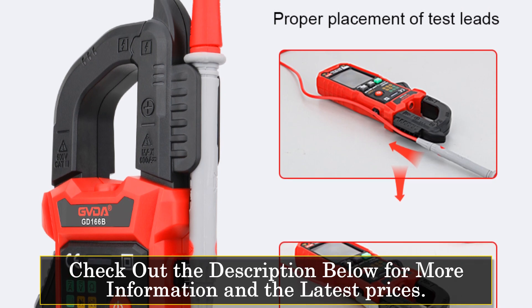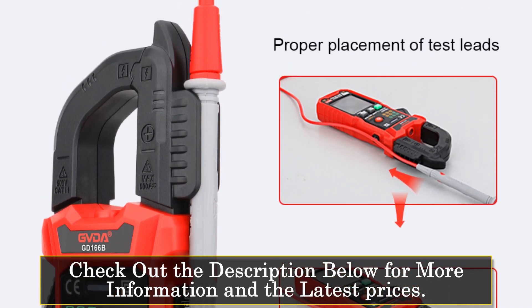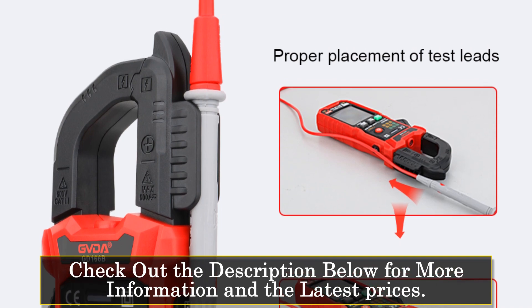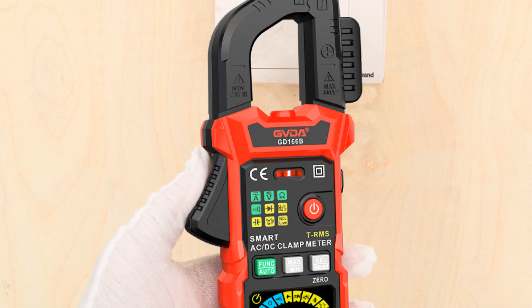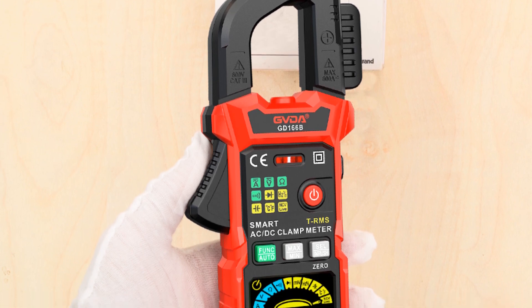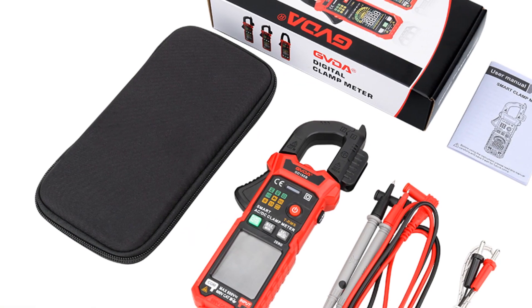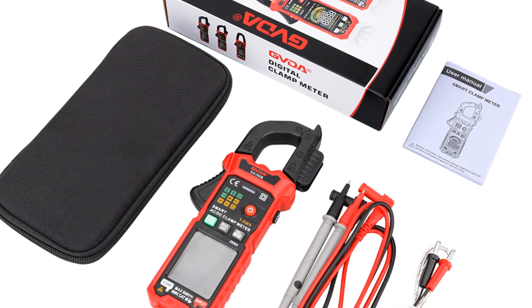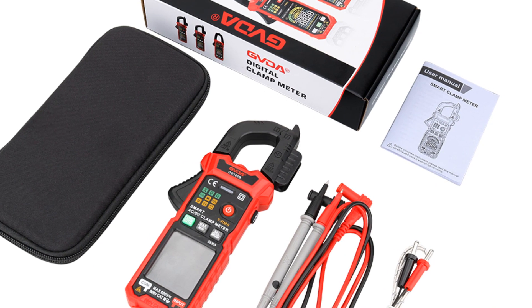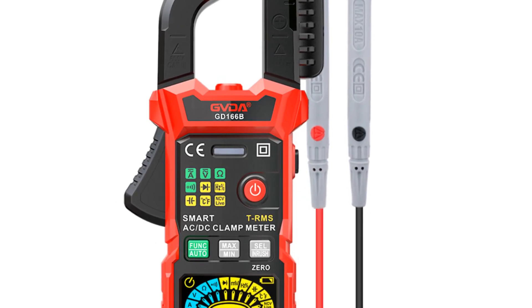It measures frequency, duty cycle, resistance, capacitance, temperature, diode, continuity, NCV (non-contact voltage), and live wire detection. The meter's smart mode allows for automatic identification of the measurement signal, simplifying the measurement process. It also includes features like MAX/MIN value measurement, auto power off, low voltage display, and overrange indication, ensuring accurate and reliable readings.